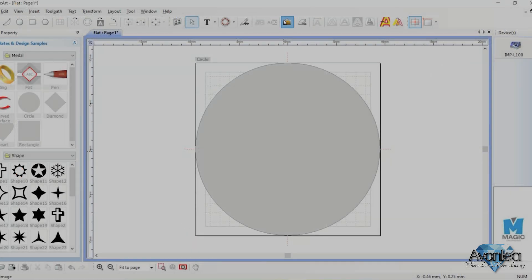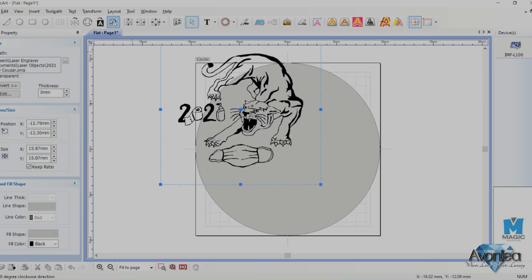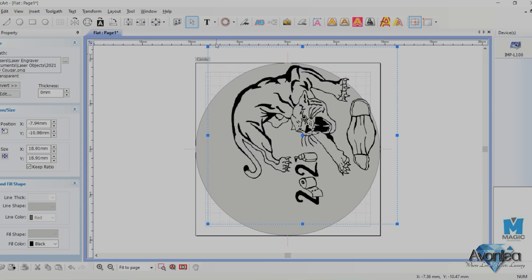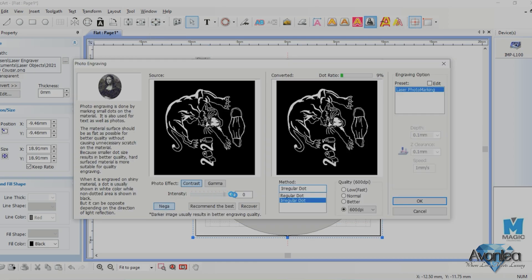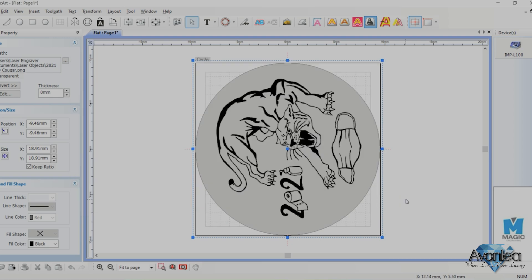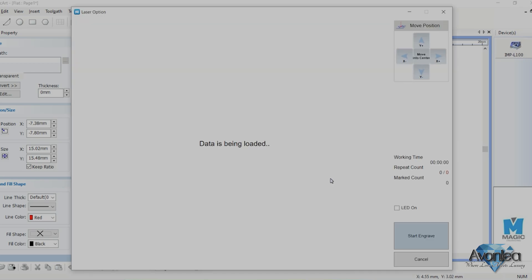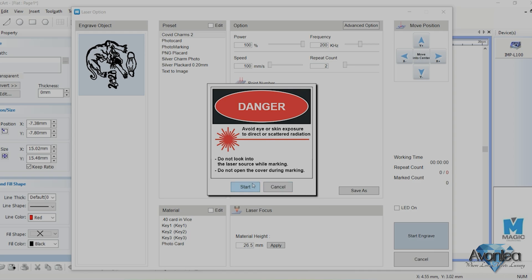Open the file you just created, orientate the image for the position of the charm in the vice, and enlarge the image to fill the space. Create an image, turn it negative, turn the contrast all the way up and the gamma all the way down — this will create your engraveable lines. Add the selection already preset, then select start to engage the laser.